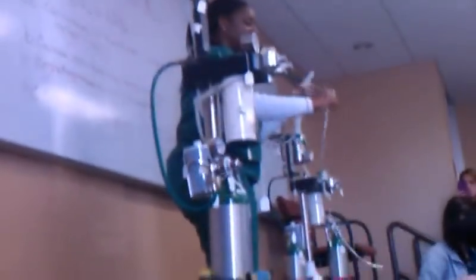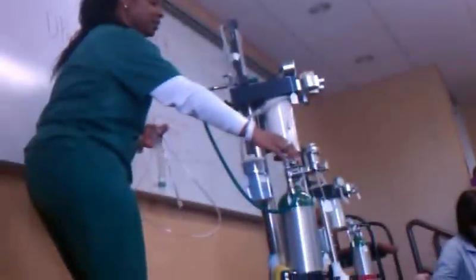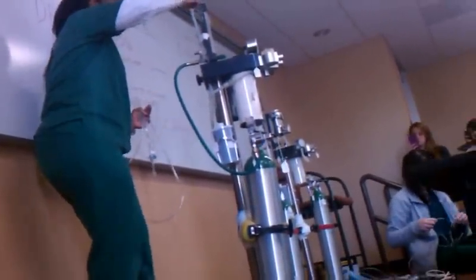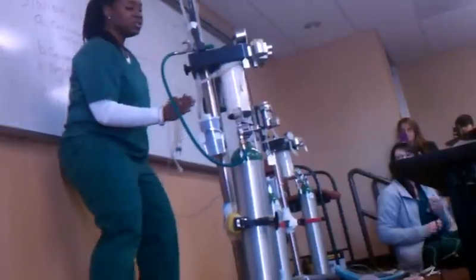Let's follow the flow of oxygen from the tank to our patient. We're going to start in the oxygen tank. Oxygen is going to leave the tank, go to the flow meter. When it leaves the flow meter, it's going to go to the vaporizer. When it leaves the vaporizer, it's going to go to the patient.